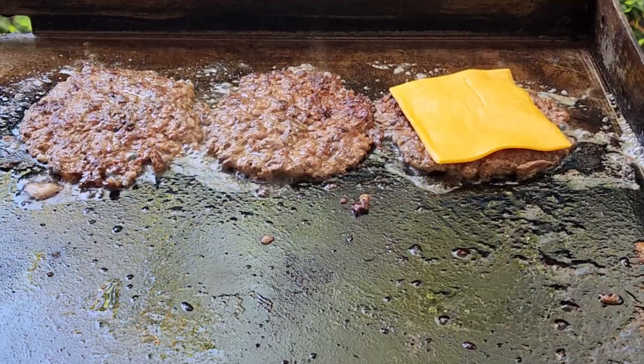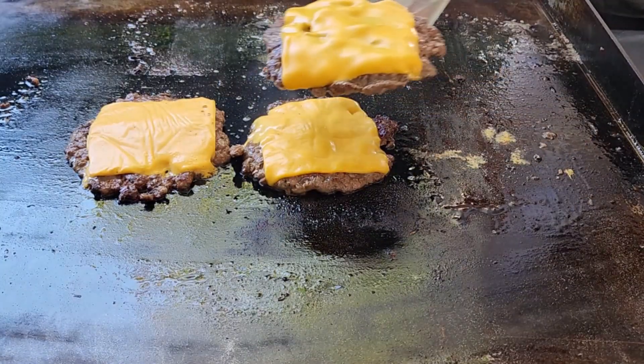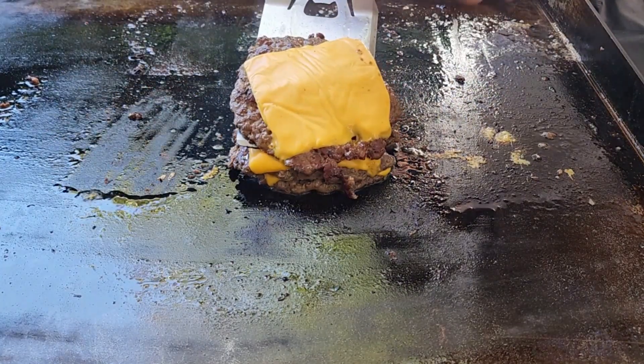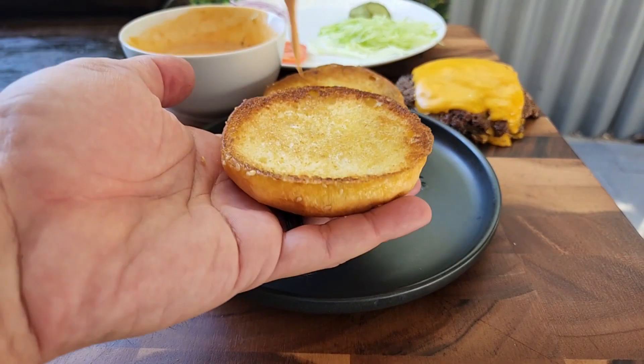It doesn't really matter what cheese you use — it just has to be a good melting one. Since the patty cooks through mostly on the first side, we don't need to cook too long on the second side, so as soon as that cheese melts you stack them on top of each other.